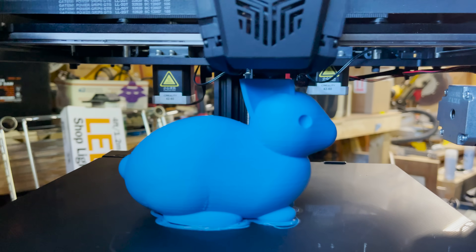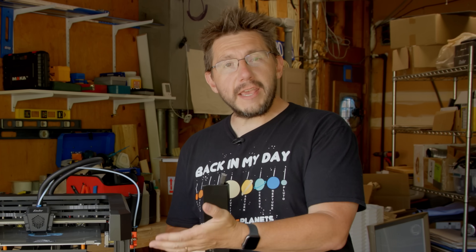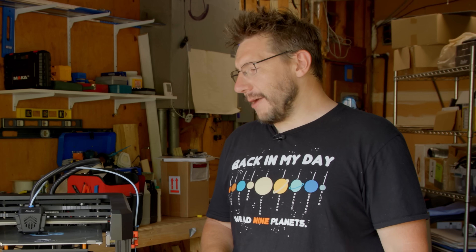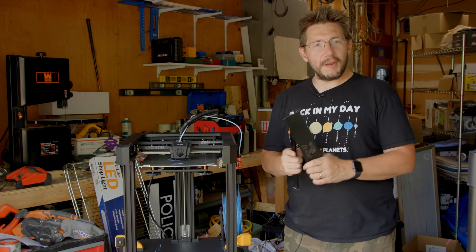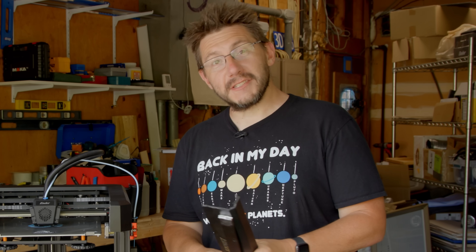The Ender 7 3DPN Edition is complete. We took a grinder to it to give you a better view, and in the end it frigging worked. I can't believe it. What do you want to see printed on the Ender 7 3DPN Edition? Can't wait to hear about it. If you've made it this far, you're awesome. Don't forget to hug each other more from a safe distance.